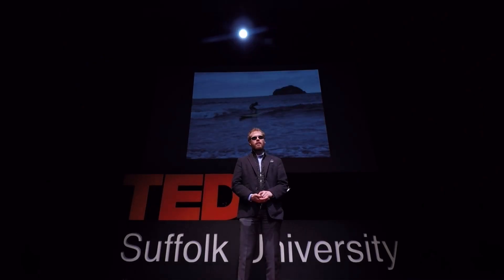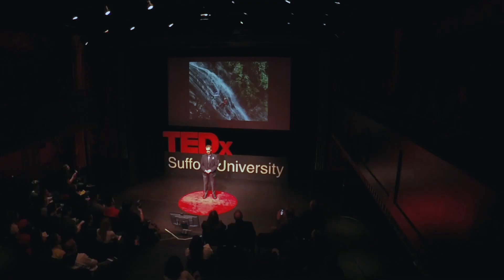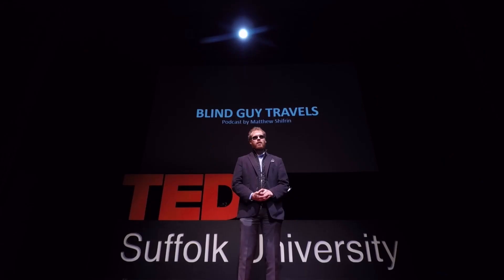As a child, my parents and I used to travel during school vacations — we'd rappel down waterfalls, swim with dolphins, and zipline through the rainforest. It was thrilling. As I grew older, I wondered what else was out there and what my experience of it would be like as a blind traveler. Is it really that different from what sighted people experience? So I started traveling alone.